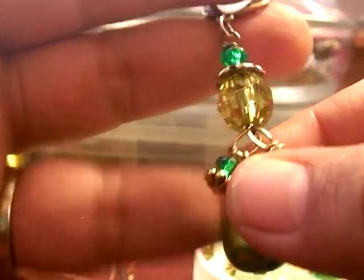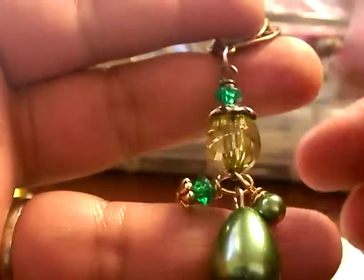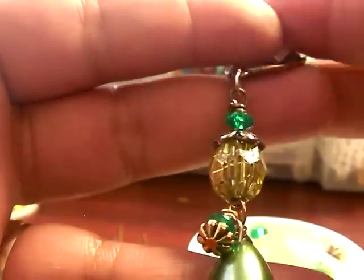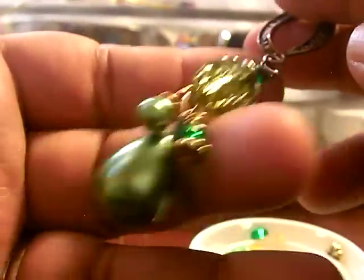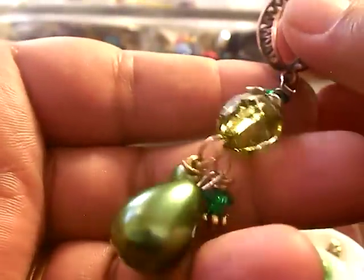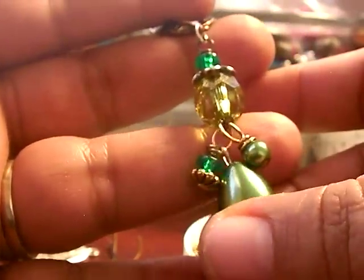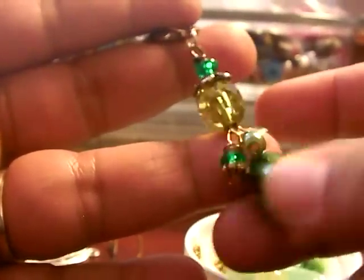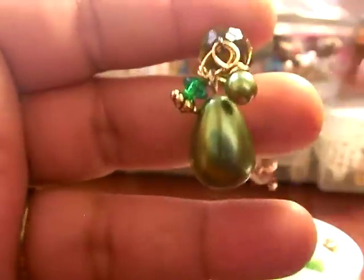Please come back again. I'll try to have more videos, more tutorials on how to do some of the crafts that I make. This is my first video so I'm a little nervous, and if I wasn't clear, I promise to improve on my tutorials to make sure you understand what I'm trying to say. Don't let the wire and the beads intimidate you — they are fun and easy to work with. Thank you, and have a good day. Bye.